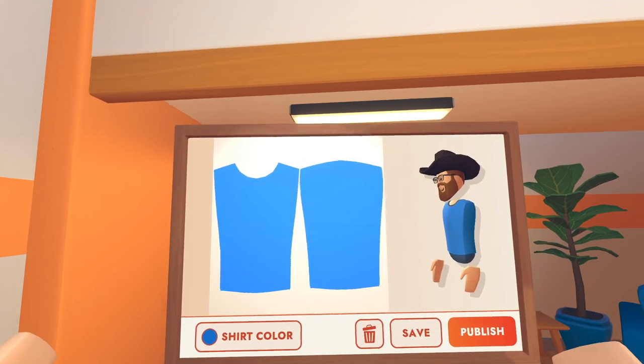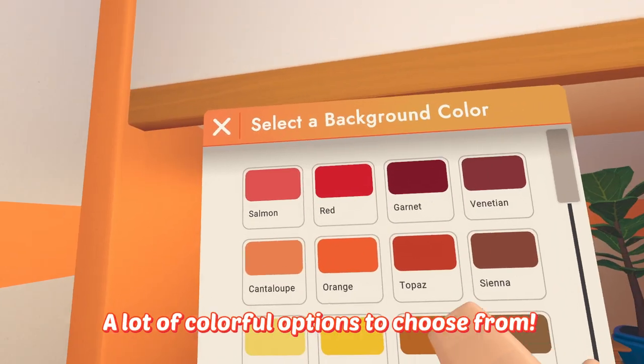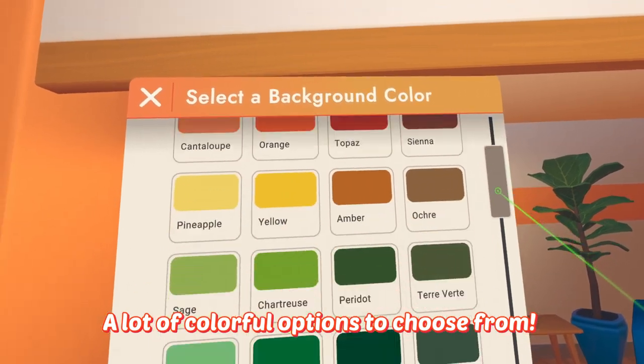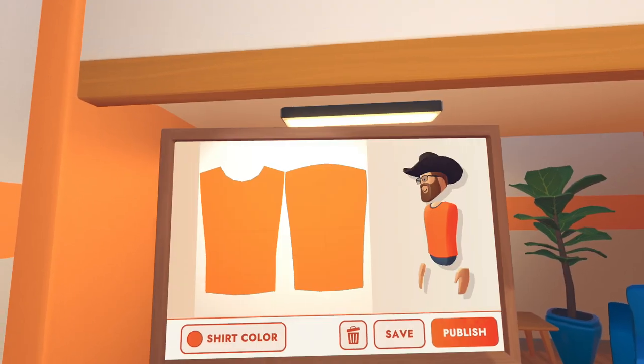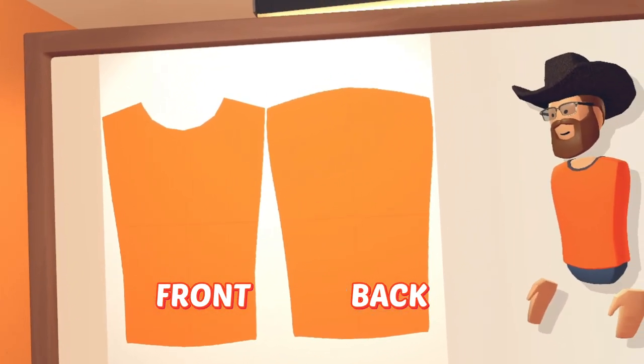Now it's time to select your base shirt color. Displayed on the left is the front of your shirt, and displayed on the right is the back of your shirt.